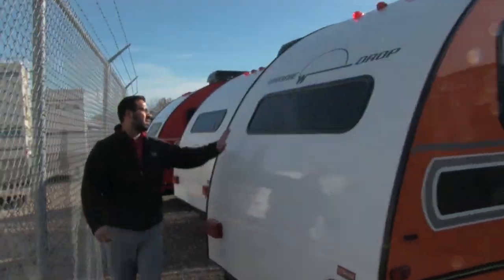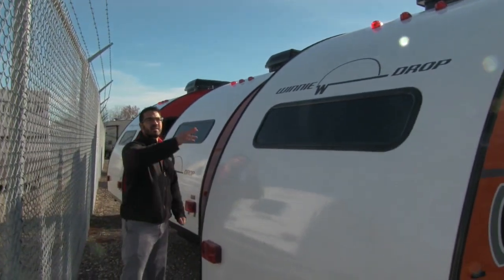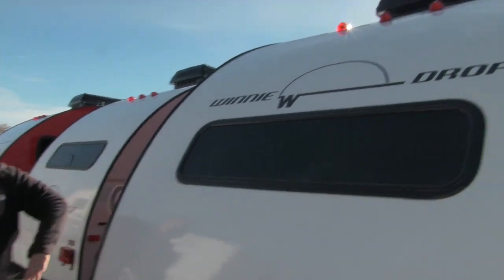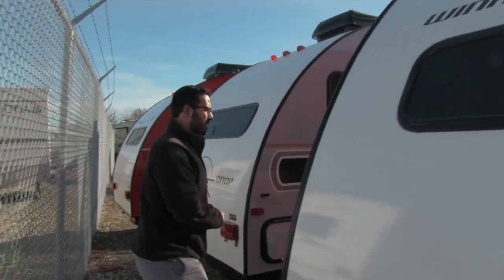Coming around to the back side, you'll notice the rear window right by the bed — great if you have a nice view from the back. And again, that one-piece fiberglass goes all the way up on the roof. There's also a nice big AC unit back there.